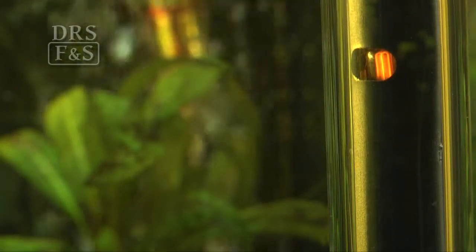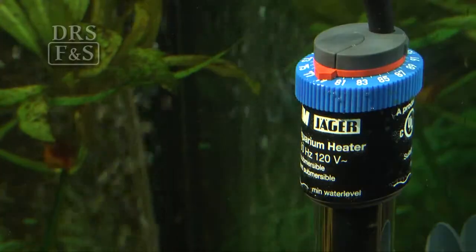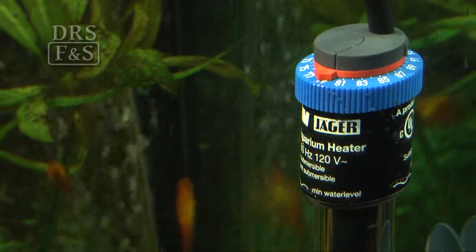This heater features an on-off indicator light and an adjustable temperature range of 64 degrees to 93 degrees with an accuracy range of one half degree.